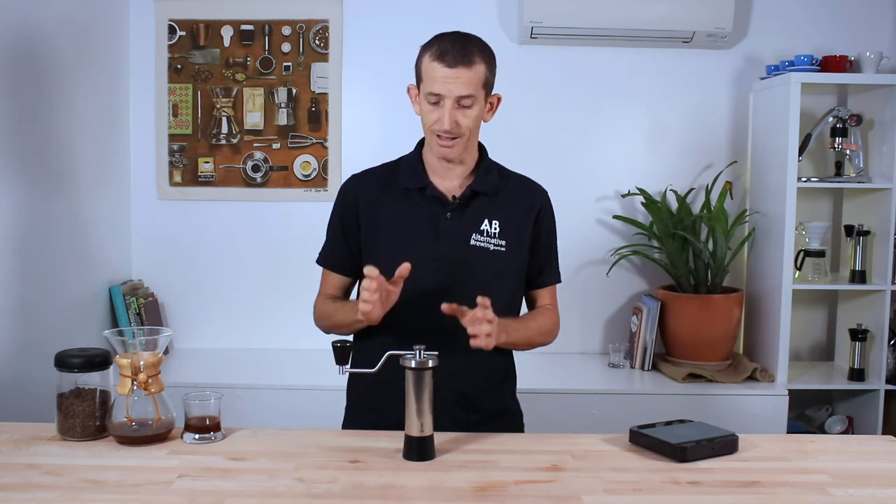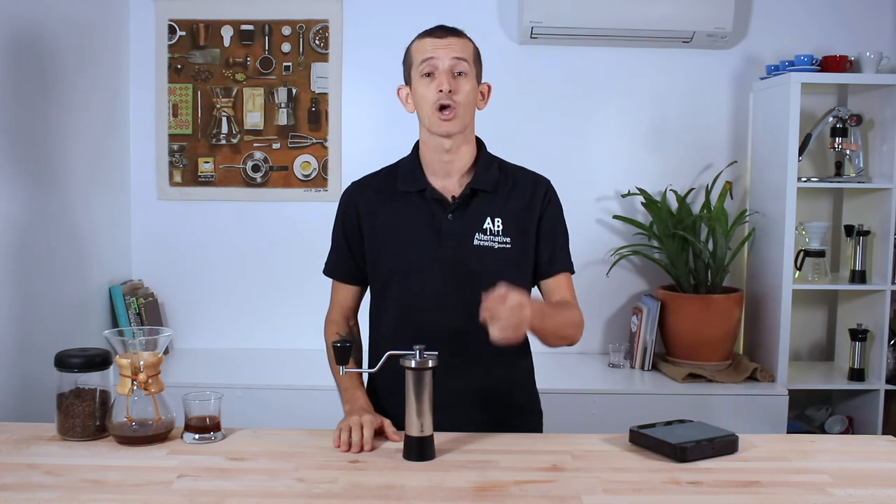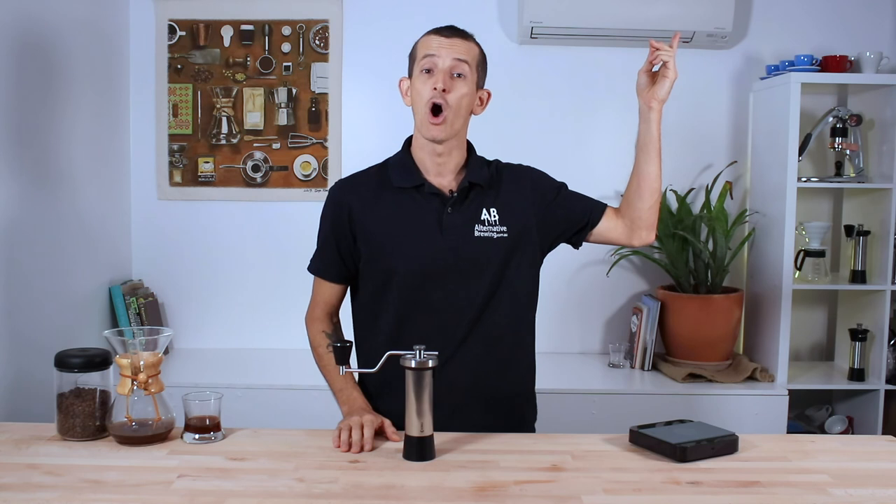If you have any questions on the Kinu Classic M47, throw them in the comments section below and we'll get straight back to you. Don't forget to hit that little bell icon so you stay notified when we bring out new videos like this every week. If you've enjoyed the video, hit the thumbs up button — thanks for watching, and we'll see you next time.